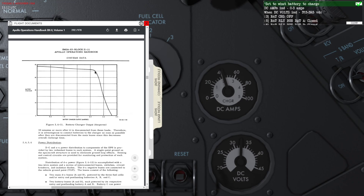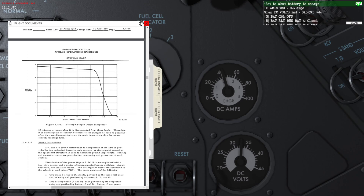Once the voltage of the battery gets up into the 35-volt range and rises towards 39 volts, you can see the battery charger output rapidly decreasing. Once the needle slowly approaches and then rapidly drops to zero, that means the battery is fully charged.